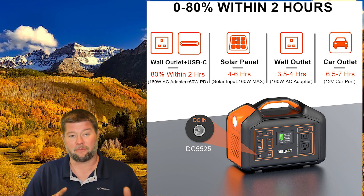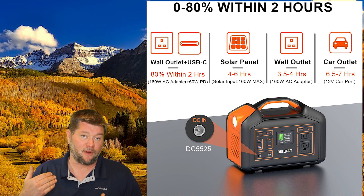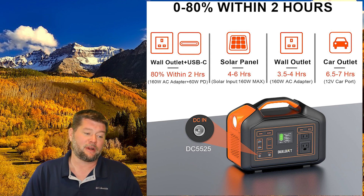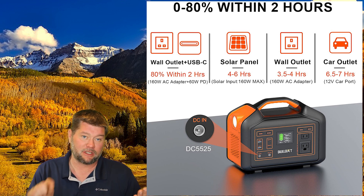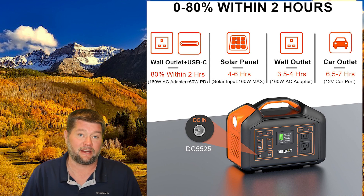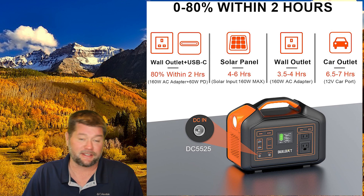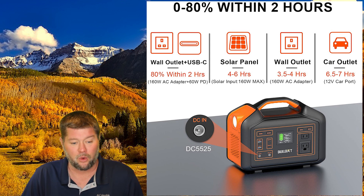A cool feature is you can also charge it using the USB-C connections — the PD ports — or you can charge your phone with them, so it goes both ways. If you use the wall charger and plug in a USB-C charger at the same time, it will use both together to charge the unit to 80% in about two hours. That's the absolute fastest way to charge it, which is pretty cool.